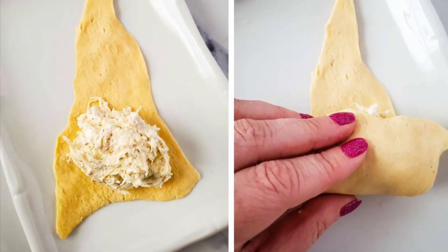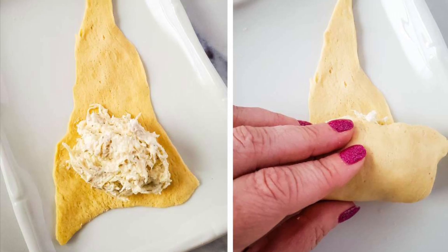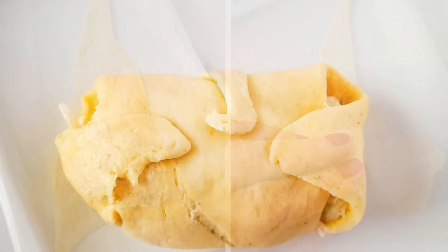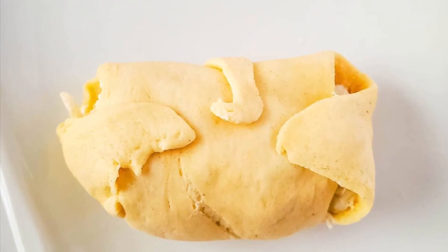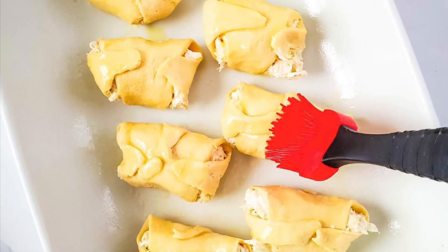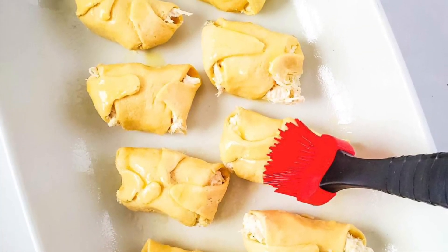Now that the filling is ready, it's time to assemble them. Grab one crescent triangle and put a scoop of the filling inside. Just start rolling it up and then tuck in the sides. This is what it should look like when it's done. Repeat with all the rolls and then put them in a 9 by 13 baking dish and brush them with melted butter.